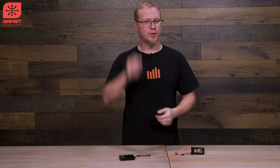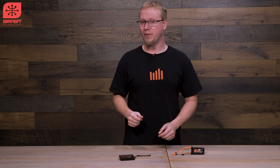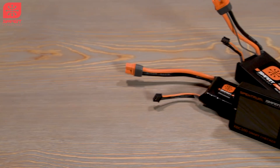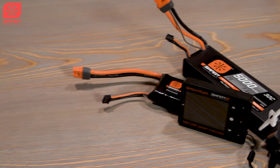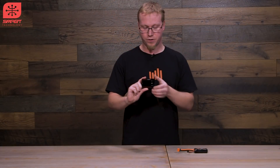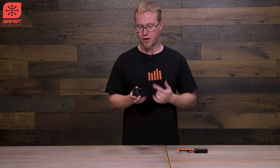Hey guys, this is Tom from Horizon Hobby and Spectrum RC here to talk to you about a battery checker — not just any checker, this is the Spectrum Smart Checker. It is a smart checker for your smart batteries and more. Let's go through all the cool new features and how to use them in this video.